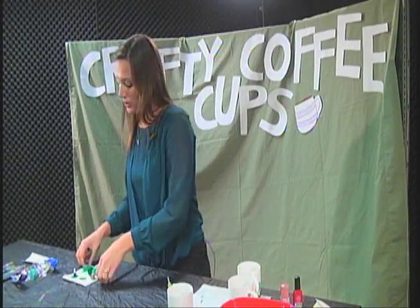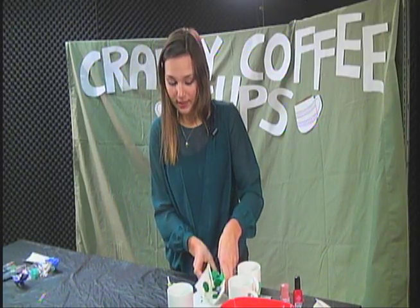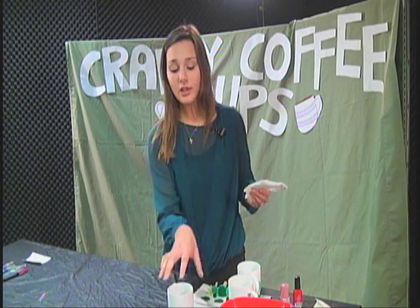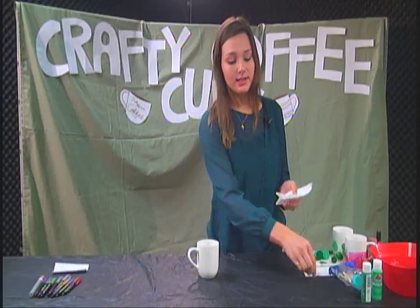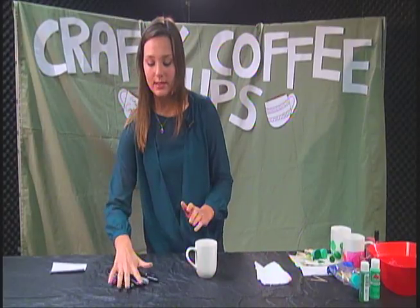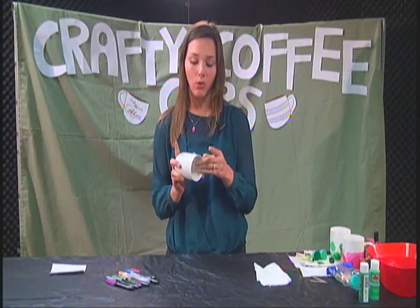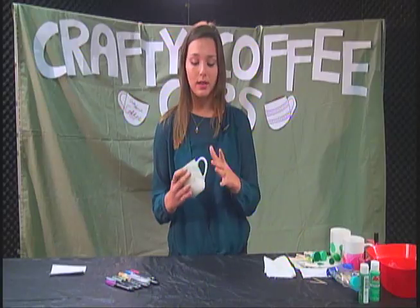Let's move on to the next design. Go ahead and clean up your area a little bit — you don't want all this in your way. This one is the easiest of all — I saved it for last. All you need is seriously just some Sharpies. You've all probably seen people decorate mugs with Sharpies. However, the trick to getting a Sharpie to stay on a mug is baking it in the oven at 350 degrees for one to three hours — an hour works just fine. That will keep the Sharpie on the cup.